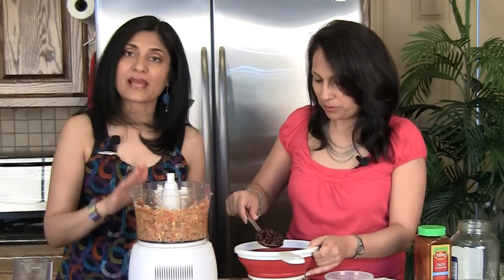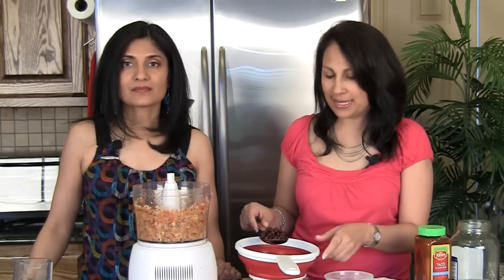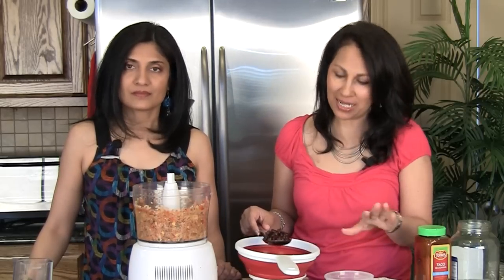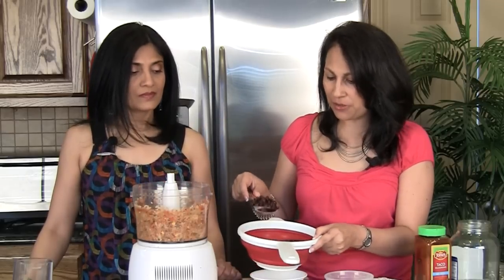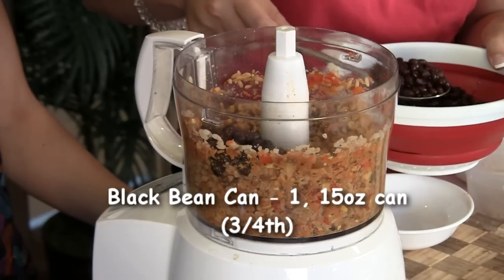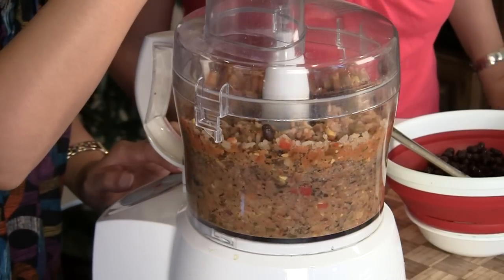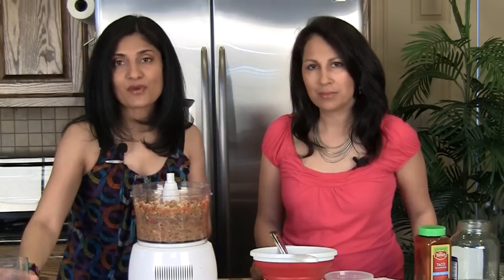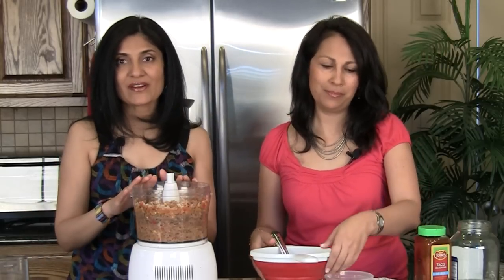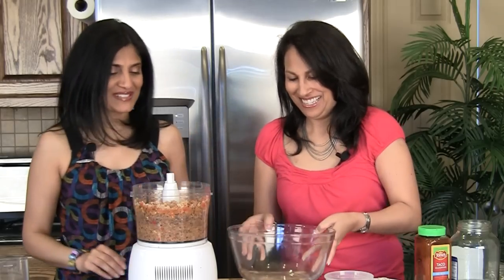After pulsing, we're going to add our black beans — this is a 15-ounce can of black beans that we rinsed and drained. We're going to use three-fourths of it in the food processor and keep one-fourth for later — but you can just wing it, you don't have to do exact measurements. We'll pulse it a few more times. You don't want to over-process this: once the beans go in, they become really mushy. So just a couple of pulses. Then remove the mixture into a bowl.